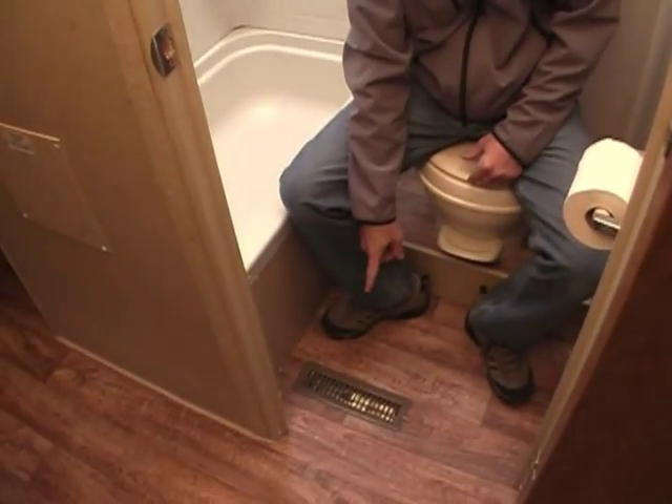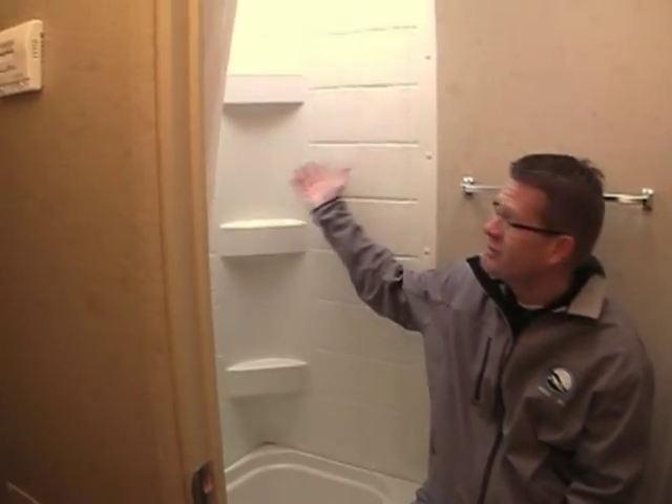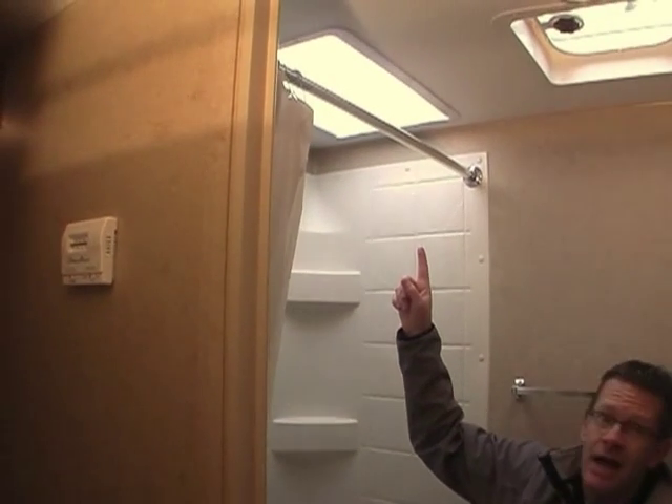Even in a 23-foot travel trailer, we have some incredible features in the bathroom. A heat duct for those chilly mornings, a towel bar, a tile-design shower surround, and a thermal insulated skylight.